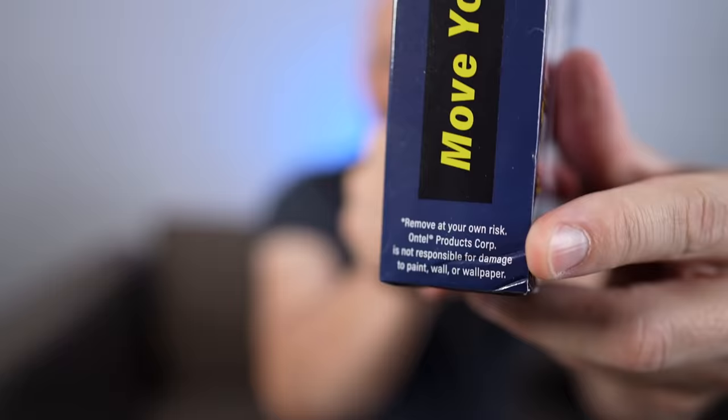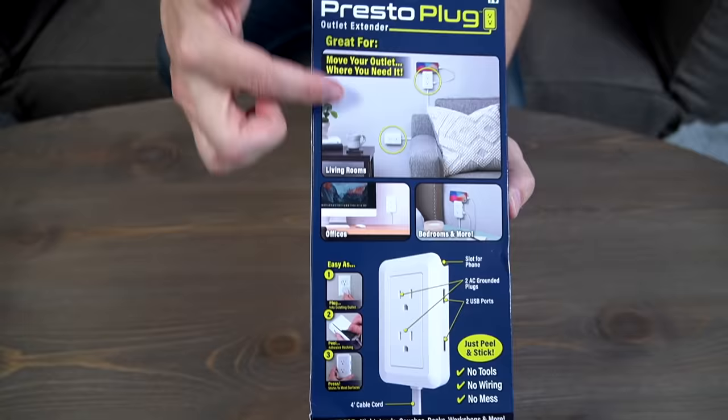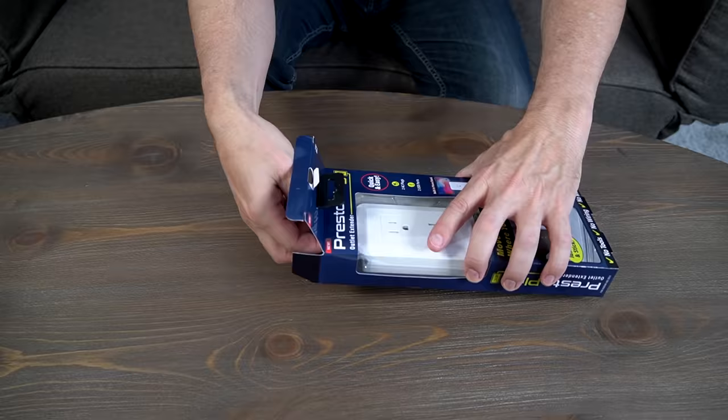It says it's got two AC plugs and two USB ports. Very small print here — it says remove at your own risk. They say they are not responsible for damage to your paint, wall, or wallpaper, so keep that in mind. It's good for all these different places, just peel and stick — should be pretty simple. They also say it has a slot for your phone, kind of like a mini shelf. So it seems pretty good.